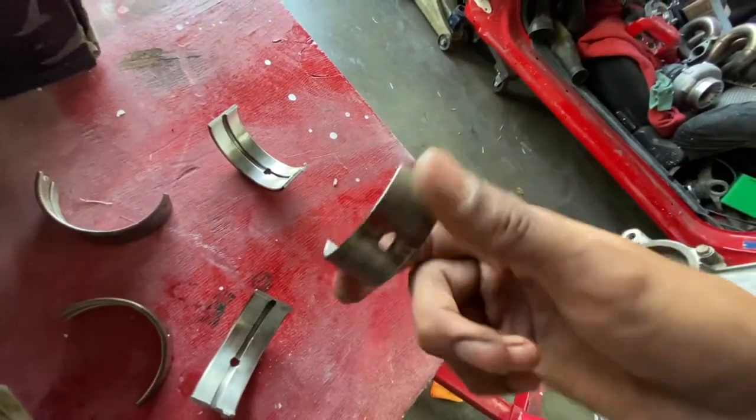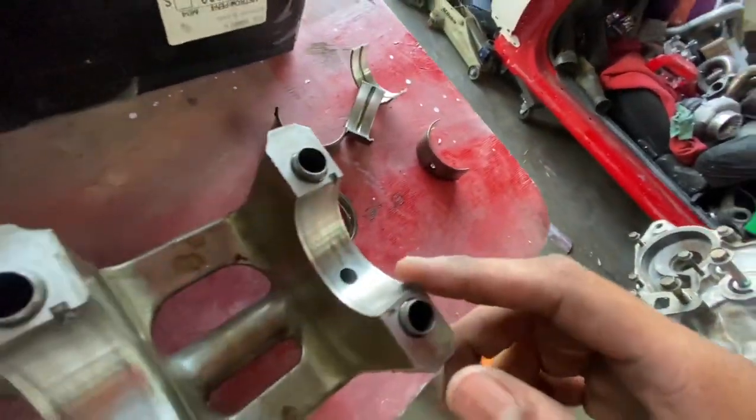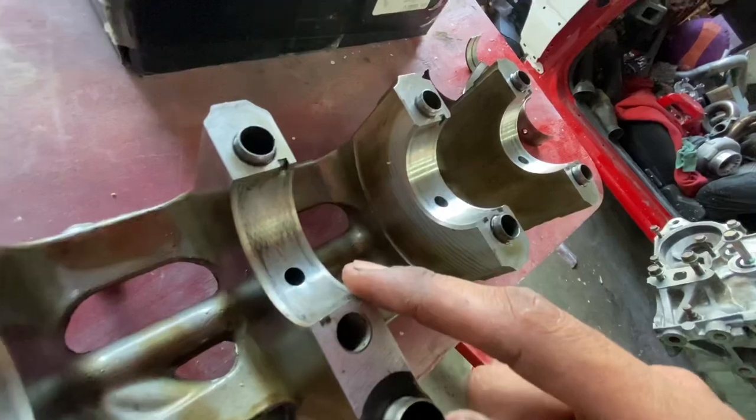For the most part they look pretty damn good — very clean, no scratching or nothing. Bearings look fantastic, honestly. This is what the girdle looks like without the bearings in it.